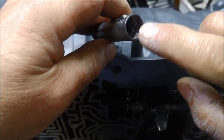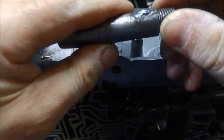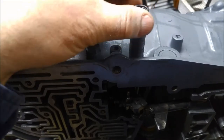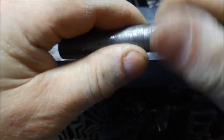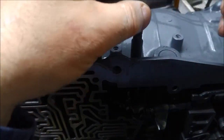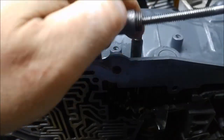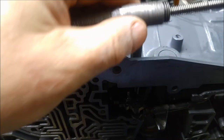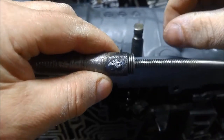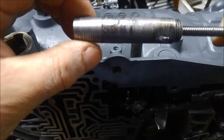I've put a thread in the end of it and made this little piece up so we can just thread that into the seal. I've put a little bend in it just so I can do it up, and that part will rest up on the top of the shaft and just pull the seal out. I'll go ahead and show you how I actually do that.